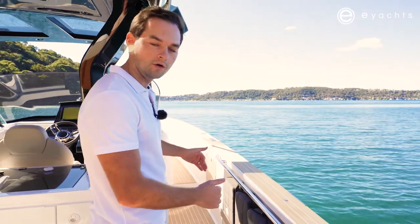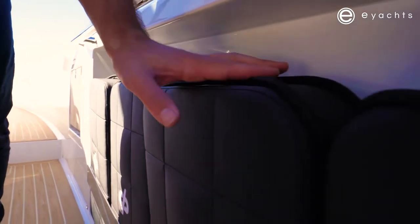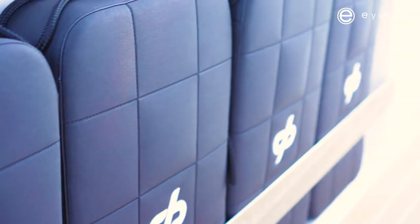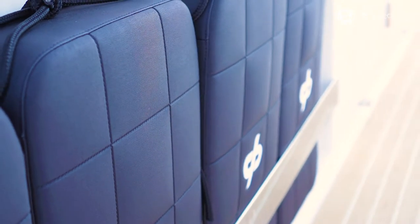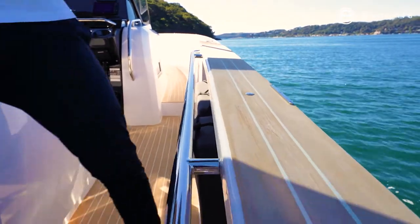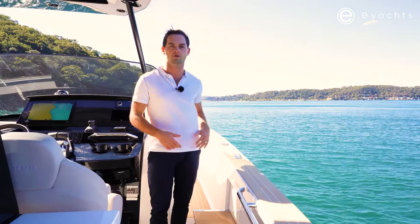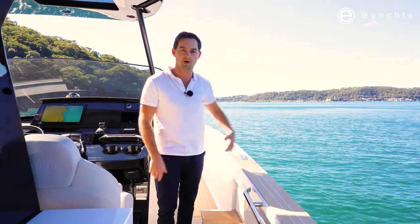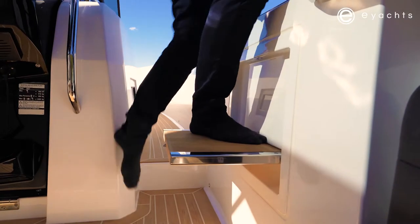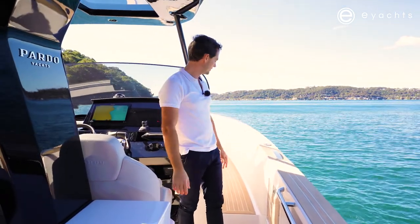Inset into the gunnel of the boat is fender storage — there's a provision to store four of the Pardo fenders. This is a very nice feature because when you're coming into the dock they're right here, already on the rail, just a case of getting them out into the quick release and having them ready to berth. Down each side there is a step, very useful if you're parking against a quay or stepping up to a much bigger boat. When it's folded away, you wouldn't really know it was there.